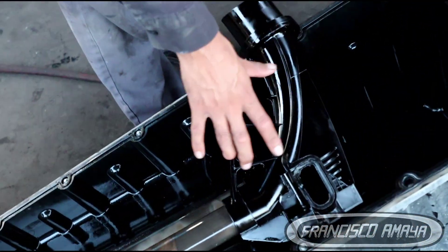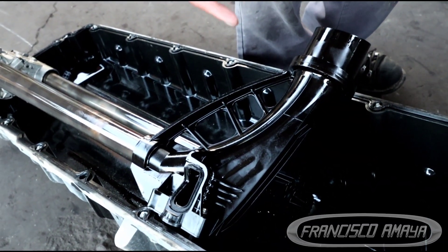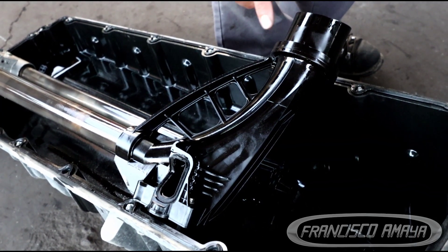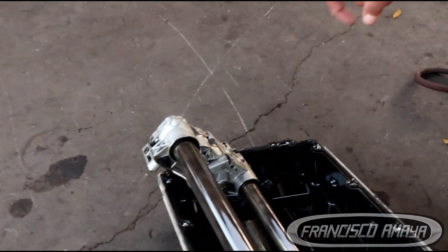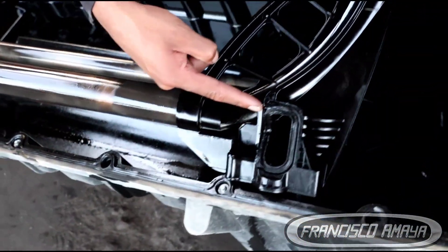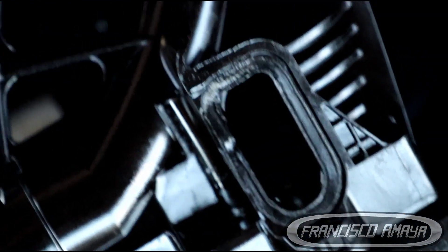This right here is the suction manifold, or pick-up tubes — they have many different names depending on where you are. This is the component in charge of picking up the fluid, in this case the oil, from the bottom of the oil pan to the oil pump. The failure happened right here — you can clearly see it — and it happens after the suction side.